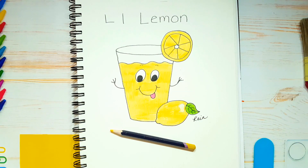Today's letter is the letter L. L is for lemon. So today I'm going to show you how to draw this cute little lemonade with a lemon next to him. So let's begin.